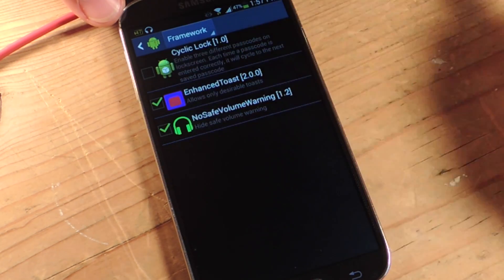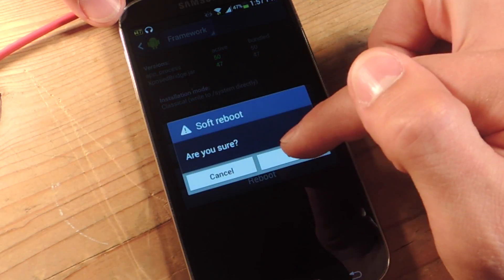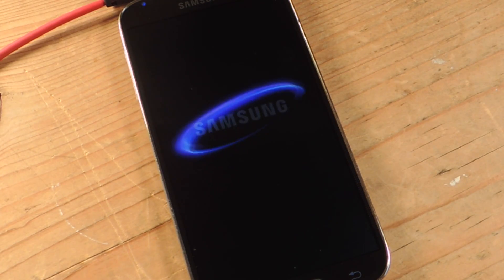Back to the drop-down, go to Framework, and do a soft reboot. Now after this does a soft reboot, your module will now be activated.